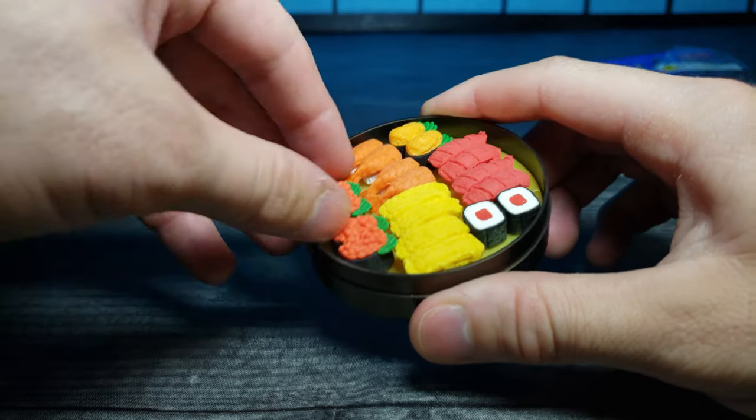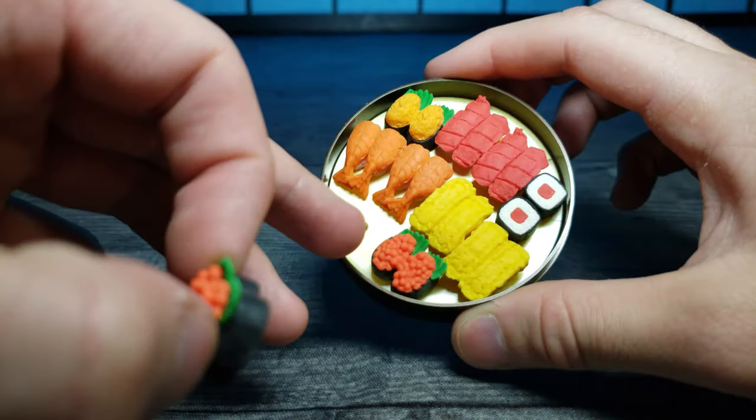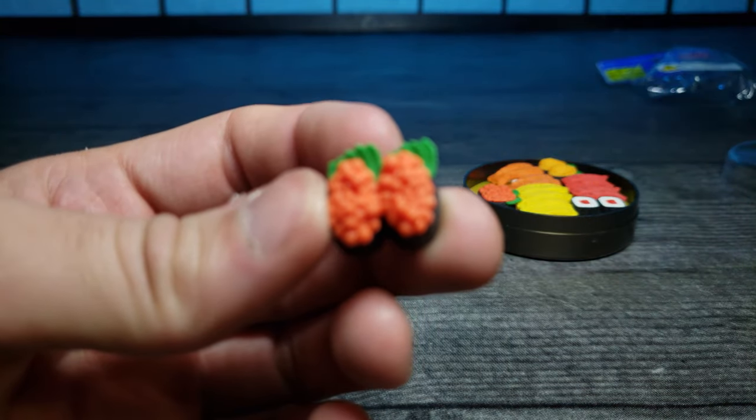Let's see what these are and see how they come apart, because — oh, there's a little peg right there that they actually go into. That's pretty cool. Let's go ahead and focus in on these guys.